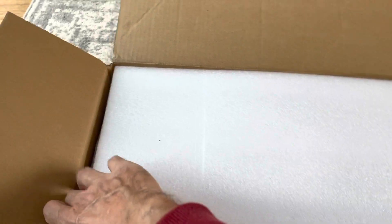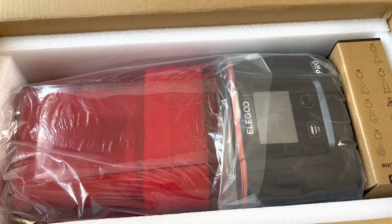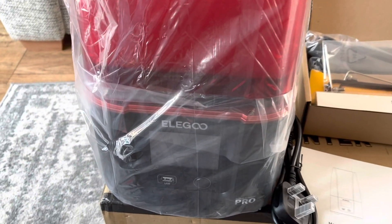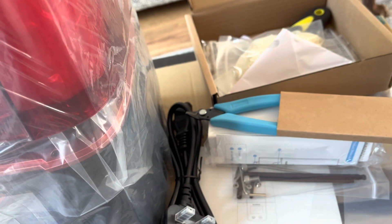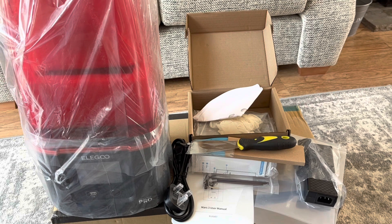While we unpack it, let's look at the differences between the Mars 3 and the Mars 3 Pro. You get an improved screen with anti-scratch glass, supposedly better for transmitting light and harder to scratch. They've also improved the lens for better light uniformity. With the Pro models you get a built-in carbon filter to reduce smells, and they claim improved heat dissipation for better cooling and longer printer life.